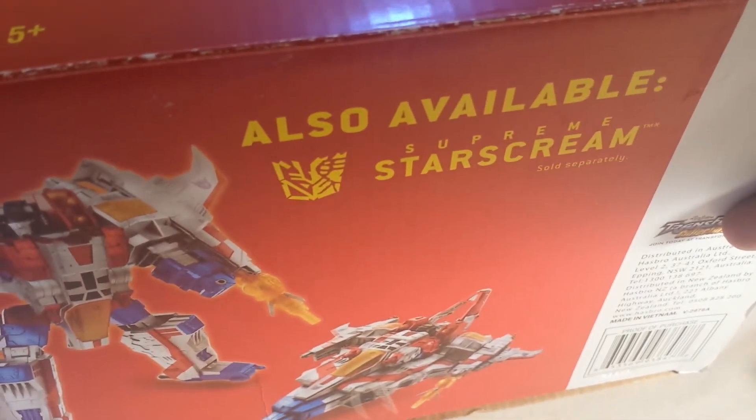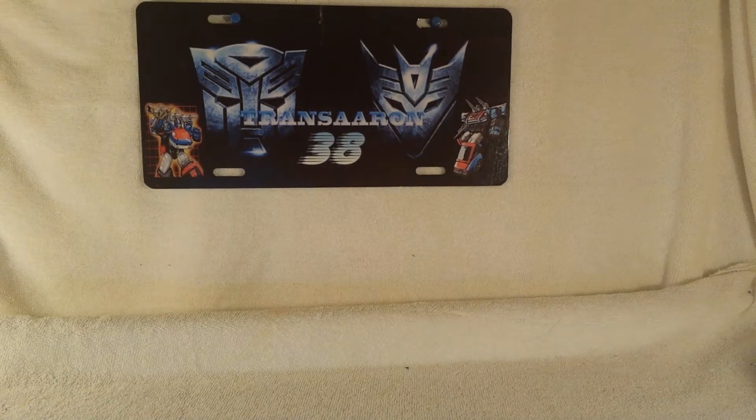On the bottom you got 'also available — Supreme Starscream, sold separately.' Not caring too much for that one. So that is it for the packaging.